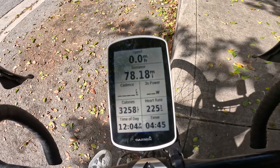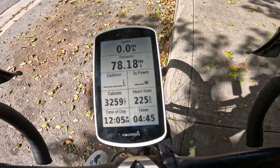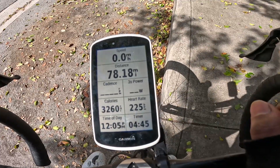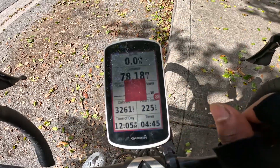And then time of day — I want to know what time it is so I can monitor the timer, how much I've been riding on the bike, how many hours I've been putting in. Today I did four hours and 45 minutes. I'm going to stop the clock now because I obviously did not do that yet.